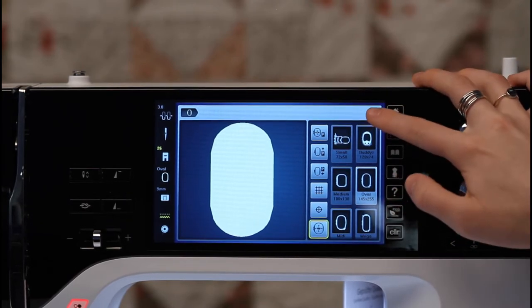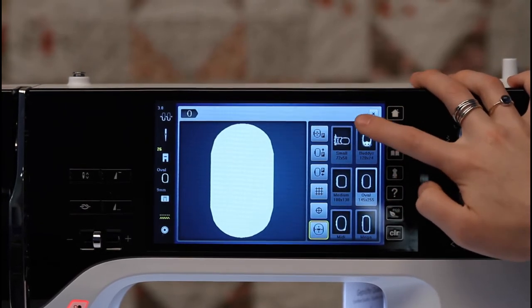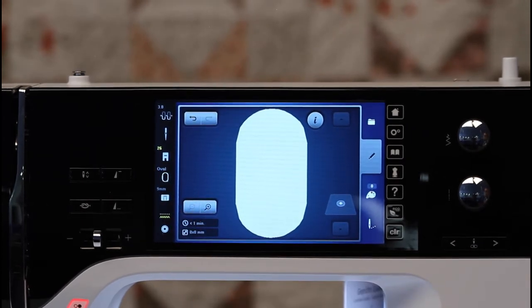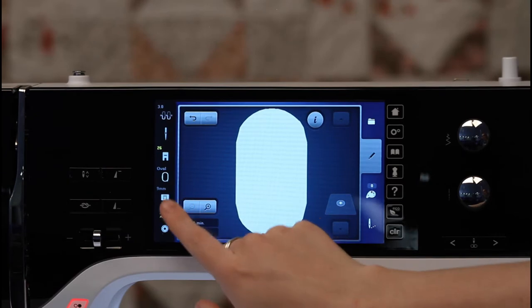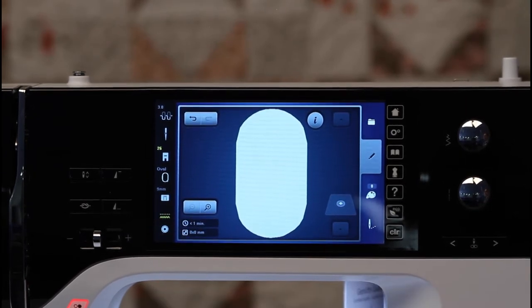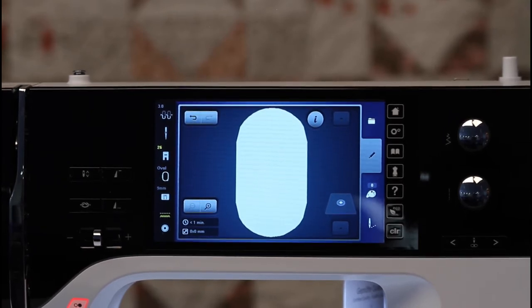I'm going to hit the X to get out of this page. Below the hoops, I have the stitch plate selection. Below this icon, we have our feed dog indicator. This will let me know if the feed dogs are up or down. On the side of the machine, there is a button with the picture of the same icon — if I tap it, it will let my feed dogs go up and down. If the button is inside the machine, the feed dogs are down, and if it is flush to the plastic of the machine, then the feed dogs are out.